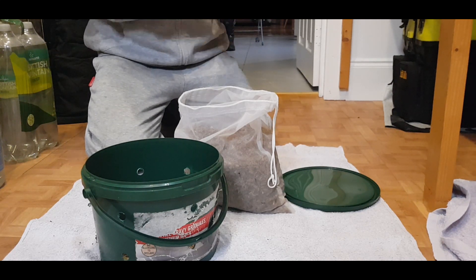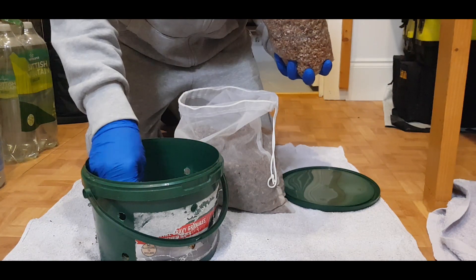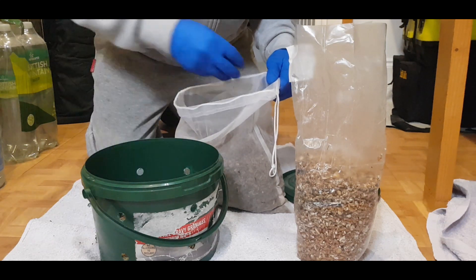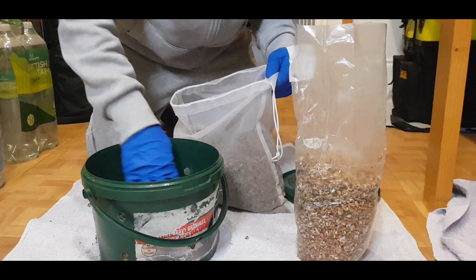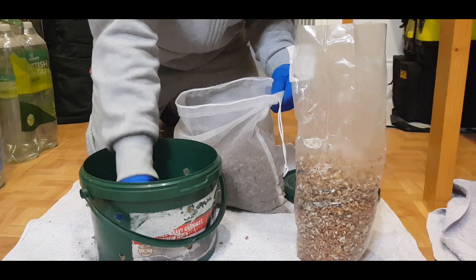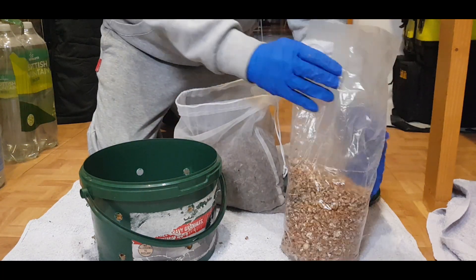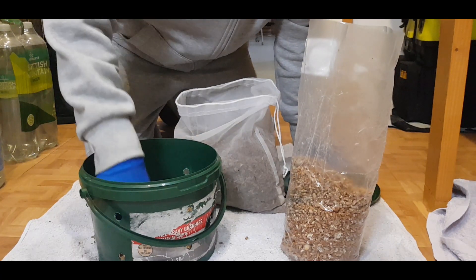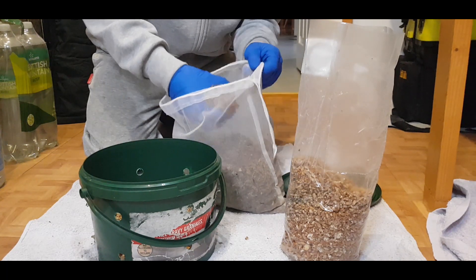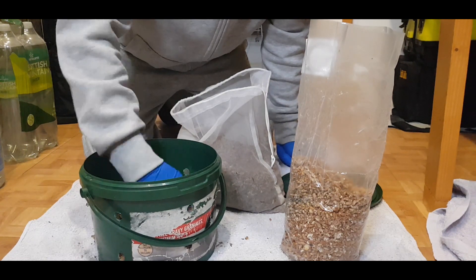The spawn is not that solid yet. All we do is just layer it, put another layer, and press it down firmly so it all connects. I might initially use a bit more spawn than normally, just to accelerate it.